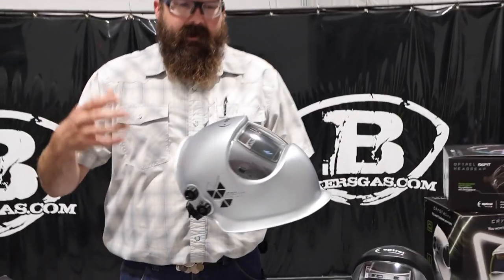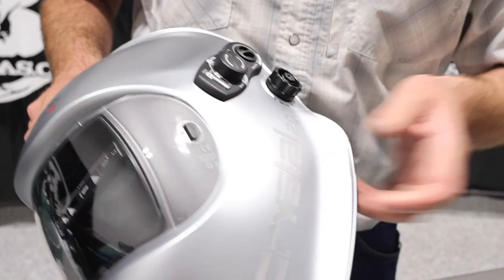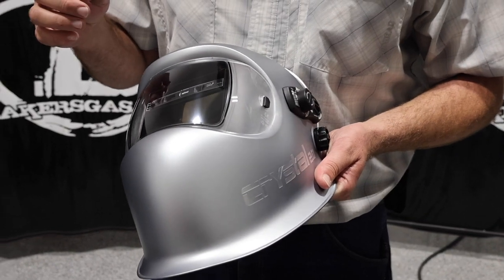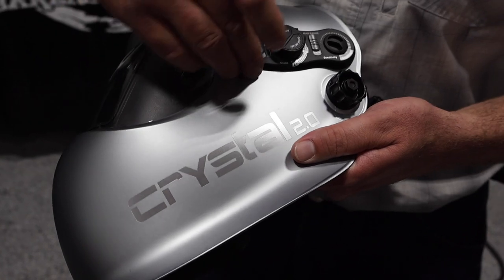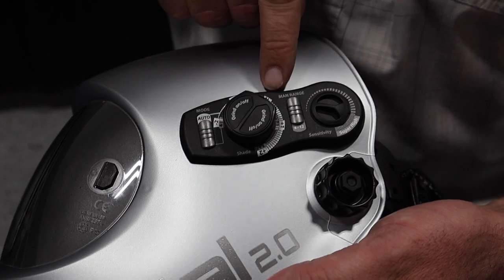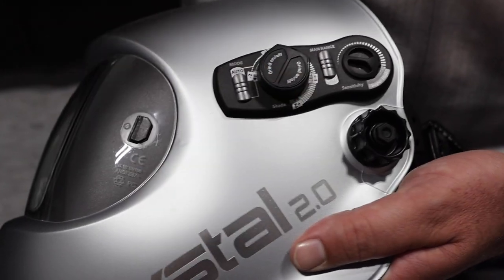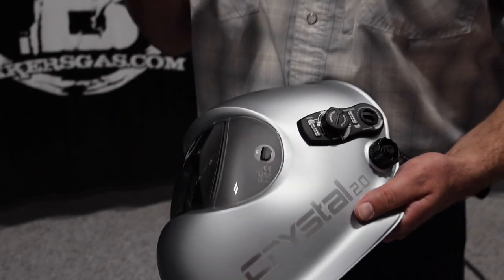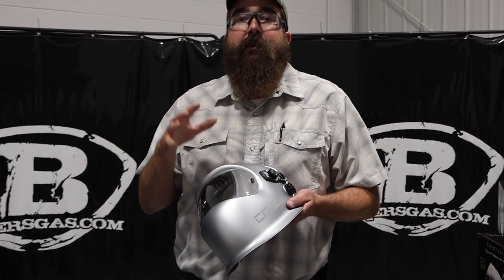We're going to link this down below. This is a Swiss made Optrell hood — beautiful Crystal 2.0. Some of the claim to fame: it's got a resting shade of 2.0 and it is honestly one of the clearest hoods I've ever used. It has an auto mode and a manual mode. In auto mode, following the white numbers, we've got N for neutral, then minus one, minus two. It automatically adjusts to the arc brightness — so if you're running 300 amps it's going to auto darken to a very dark shade, but if you're only running 80 amps it's going to auto darken to a lighter shade.